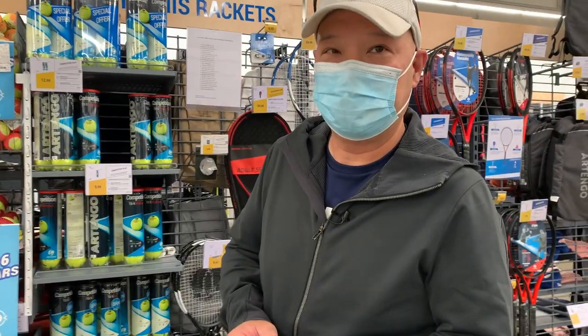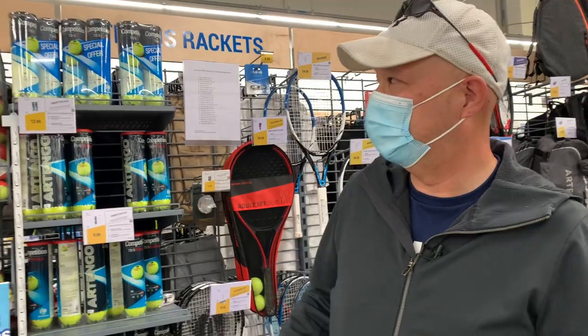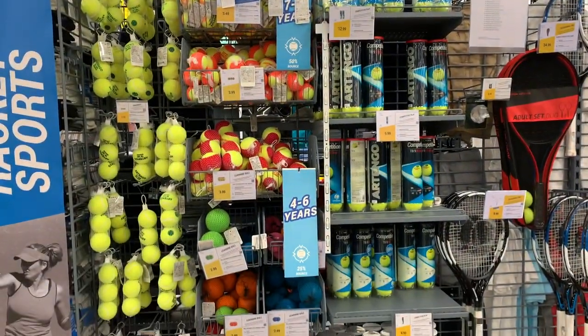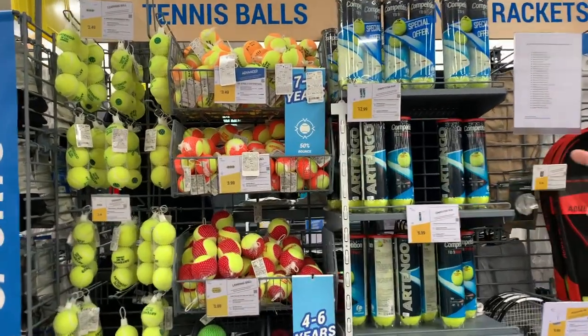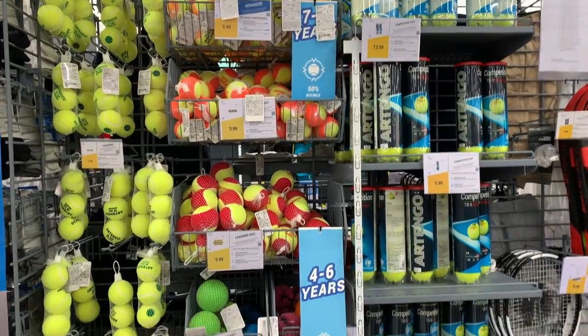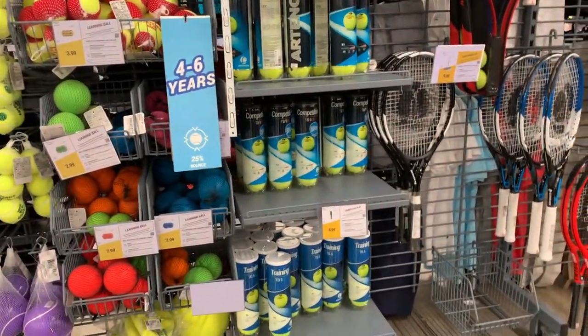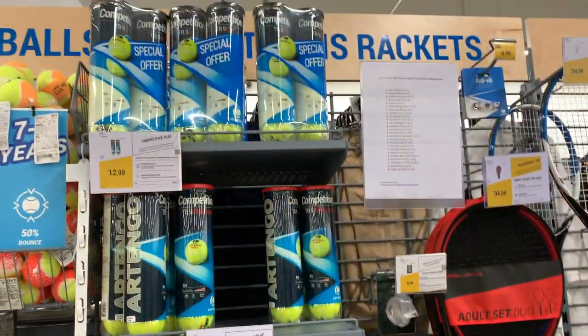I'm in the Decathlon store in the tennis department and they've got a lot of stuff here — I'm pretty surprised. They've got the kid quick start balls over there: green dot, red, orange, easy balls. They even have inflatables down there — definitely good balls right there.